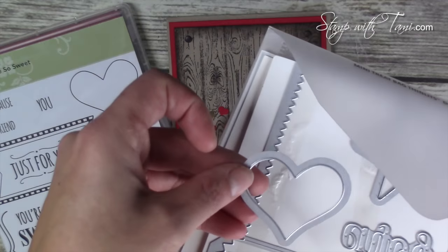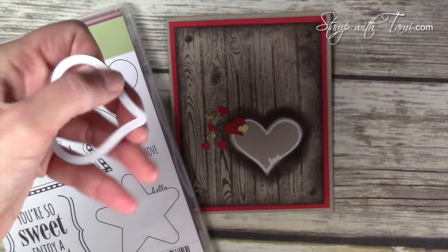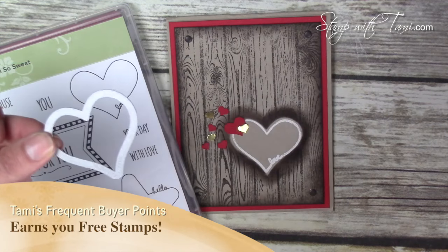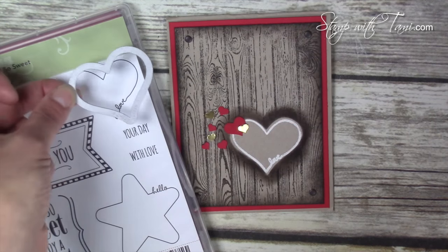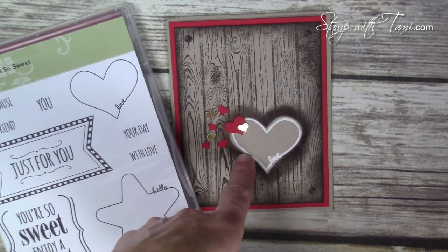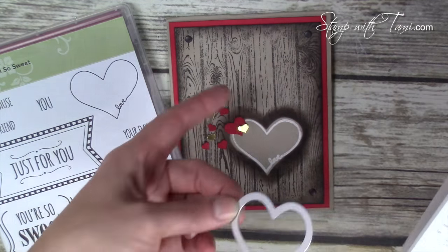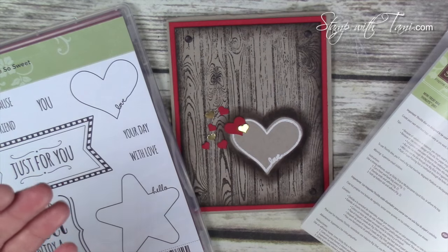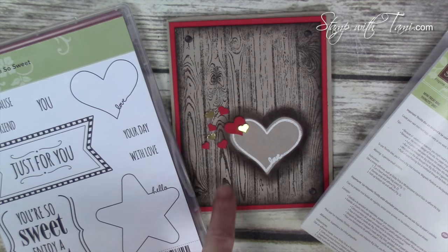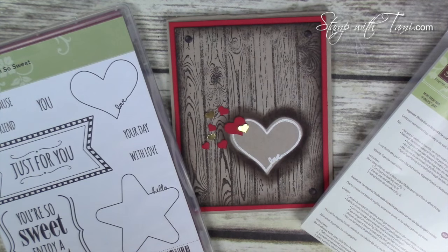Let's get started. I'm using the heart out of the mini treat bag die. It's made to cut out an adorable treat bag but it's also got these little bonus pieces — the star, the bow, the heart — that go on so many other projects. I picked this one because it was literally made to go with the You're So Sweet stamps, cutting out the heart perfectly. I love that all these products coordinate — not just the colors but the stamps, the framelits, the punches — everything made to go together. You can get all of these products as well as a free downloadable PDF for this project at my stampwithtammy.com blog or by clicking the link in the YouTube description below.